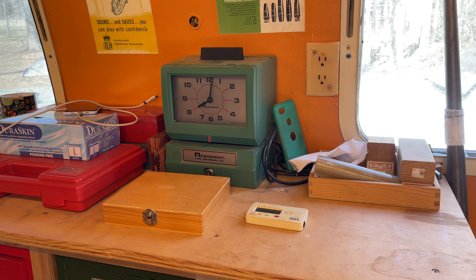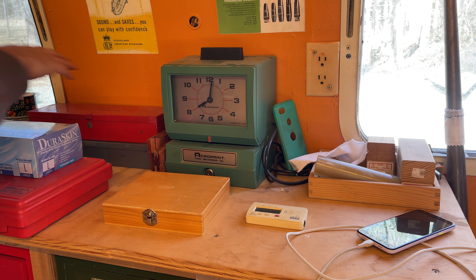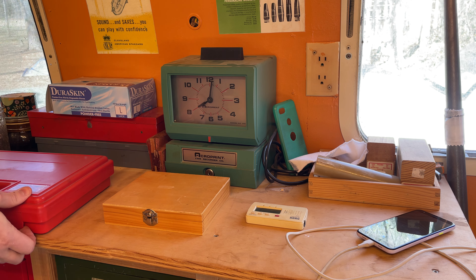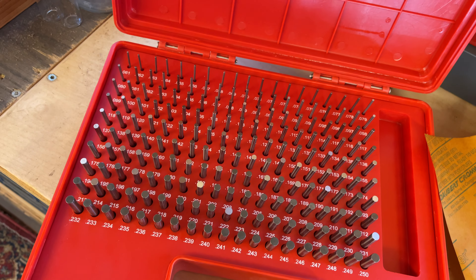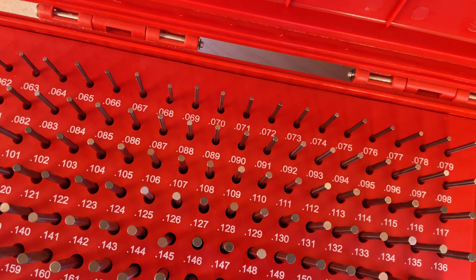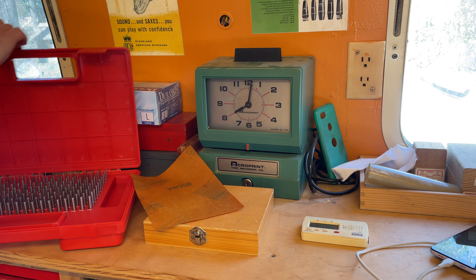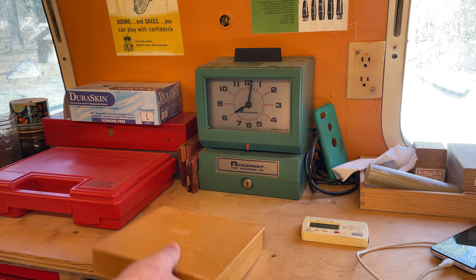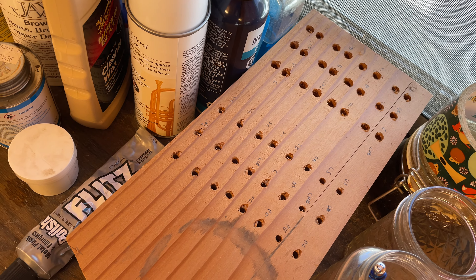Large drill bits — these mostly go in the tail stock of the lathe. Various hardwood blocks that I use for holding things in the vice sometimes. Two sets of drill bits: a full set — the full length ones and the stubby ones. I use the stubby ones more often probably. This is a set of plug gauges. I use these sometimes with key fitting — you can use them to swedge down so that you know you're getting a really precise diameter. I don't do that as often as I just use the rods that are in the saxophone, but sometimes I'll do that.